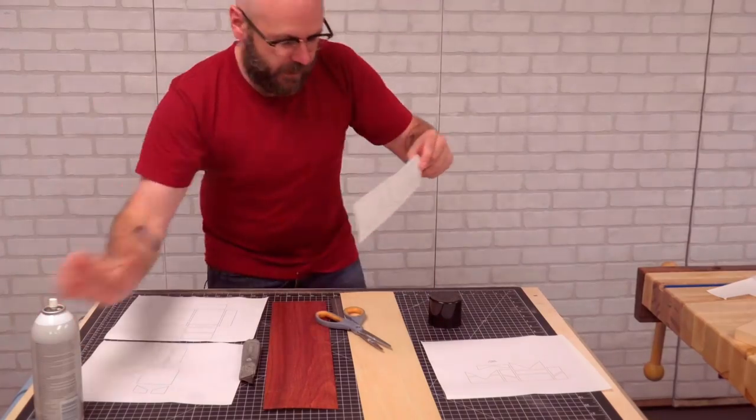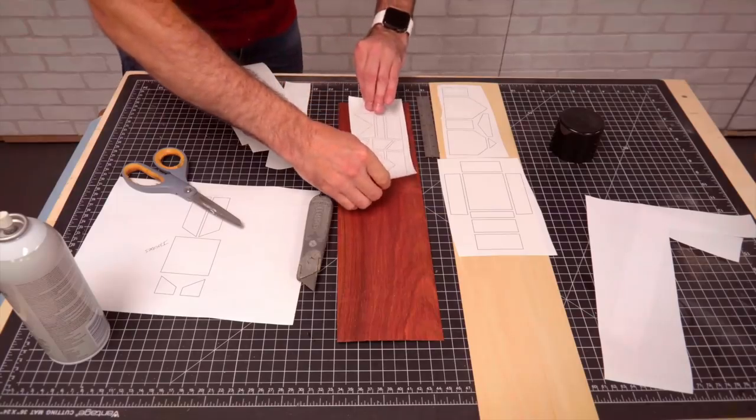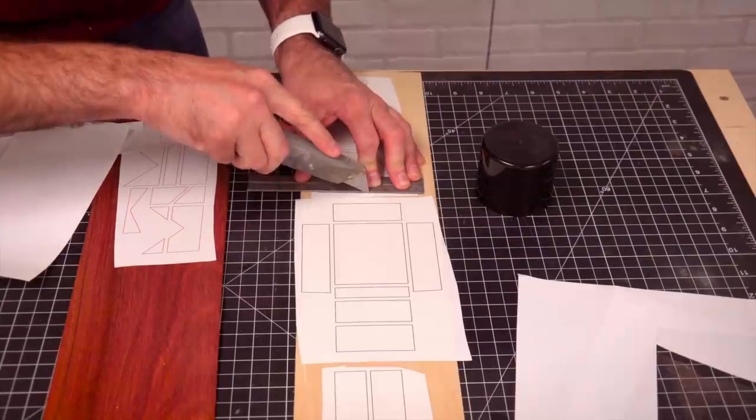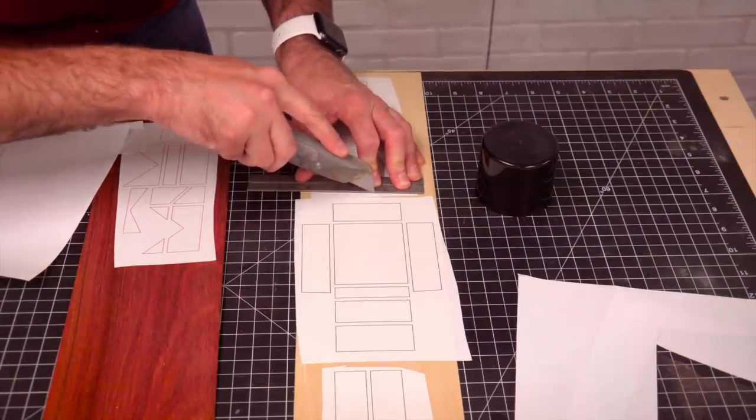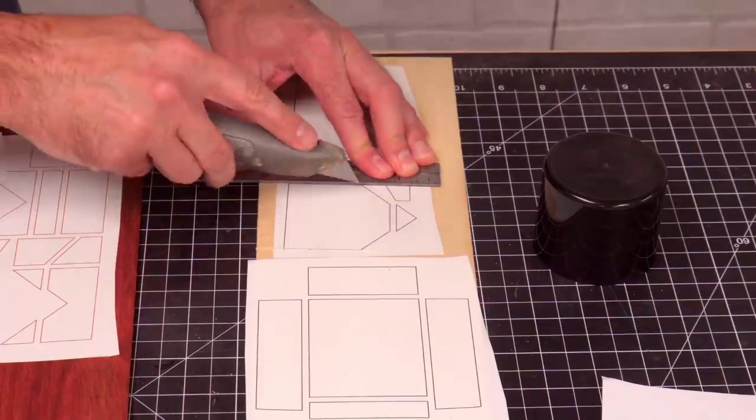Just use some spray adhesive to attach my template. That cuts a lot easier than I thought it would — the veneers are pretty thin.